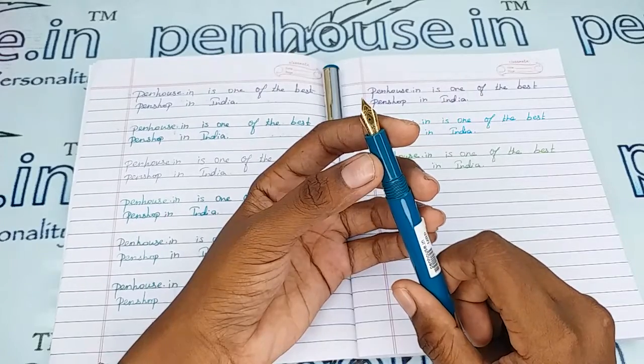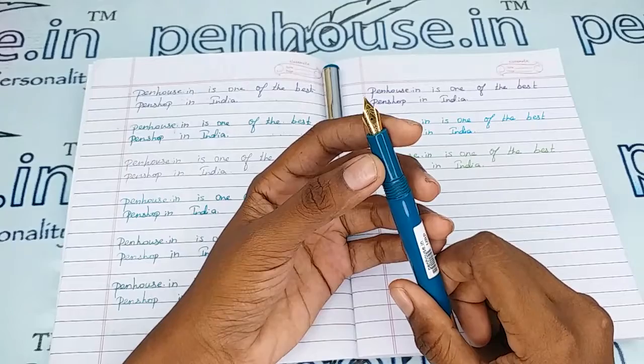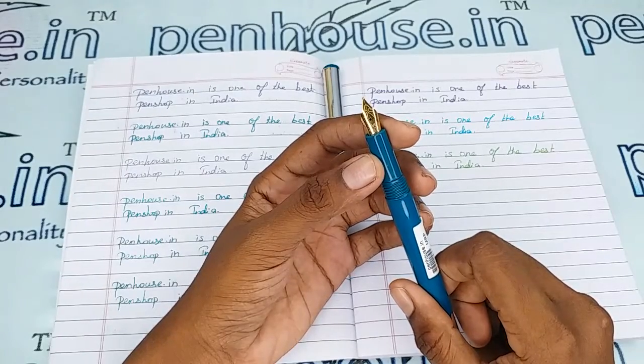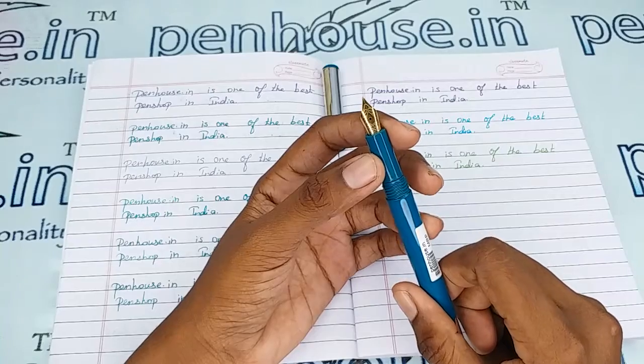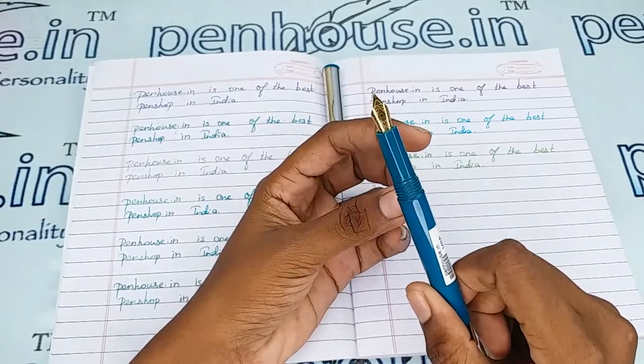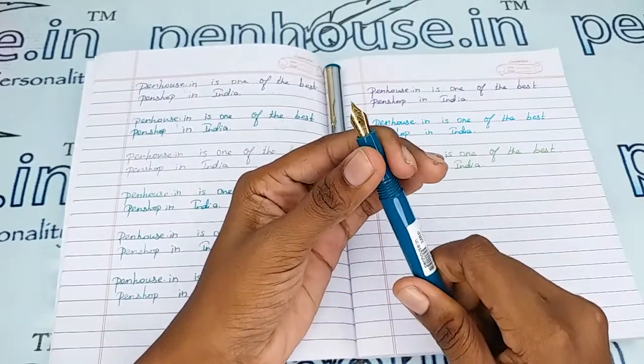You can swap the nibs as well, since we have number 5.5 nibs in many brands. Especially in Kanwrite, we have fine, medium, broad, and also gold dual tone and silver plated nibs, and also flex nibs can be swapped in this pen — from the Kanwrite brand, which is well known for their nibs.